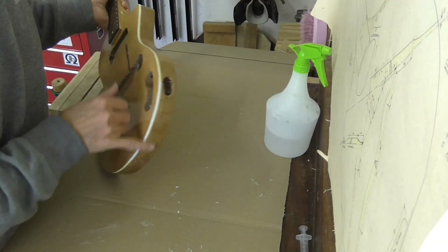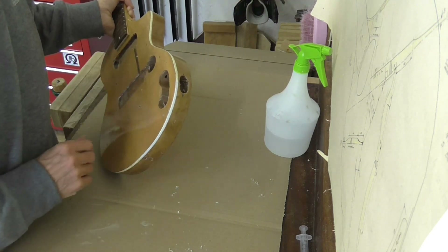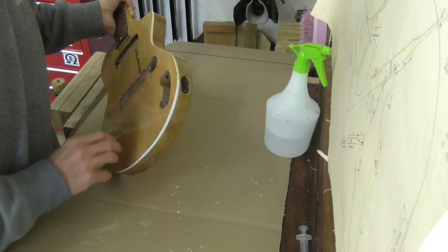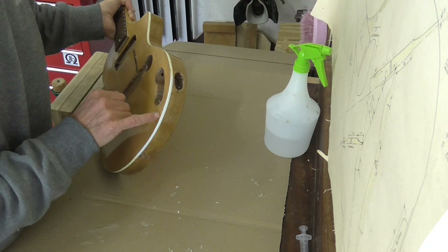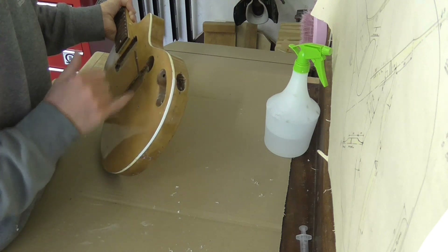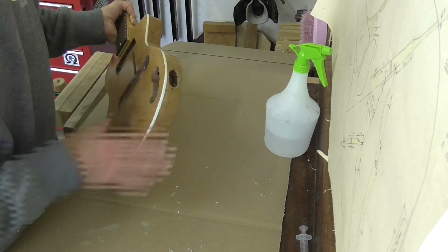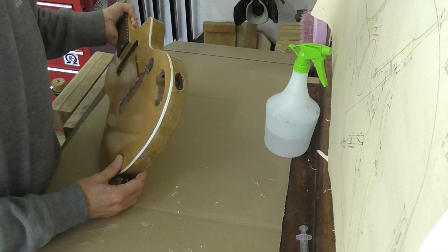Right, so that corner is sorted out. I'm very aware that I don't want to over-restore the instrument, but equally, had I not done any work on this corner I think it would have only got worse. More of the veneer would have lifted off and more of the binding would have come away. So I think it's essential to do that in this area to really preserve the instrument.